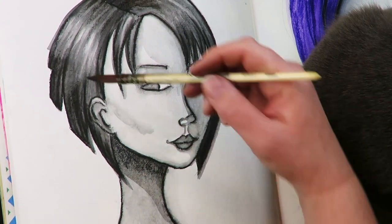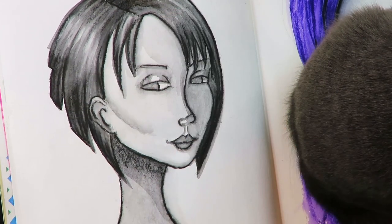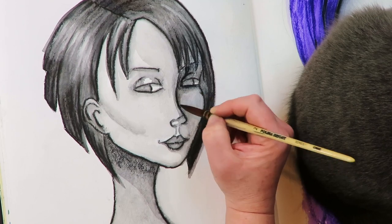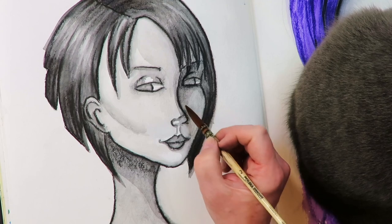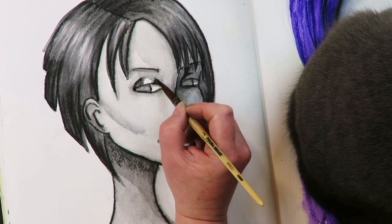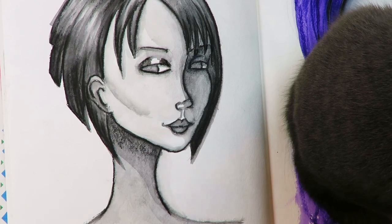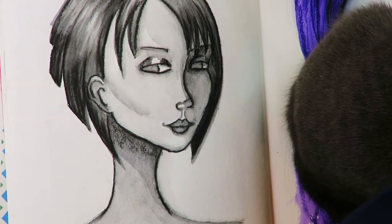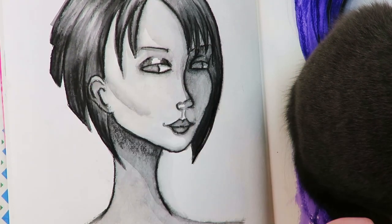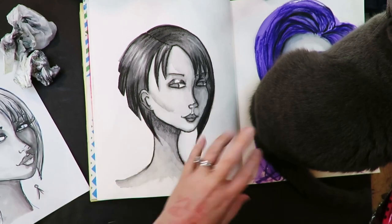Another thing I like to do with water-soluble materials is go back and do more than one layer. Start off a little slowly on the first layer so it's not as scary, let it all dry, then go in for your second coat. Even though the first layer will activate a little, if you've activated it most of the way to begin with, it's not going to activate too much further, so you can carefully add the second or third layer on top. Also, I have a free PDF of the proportions of the three-quarter portrait — just let me know in the comments and I can drop you the link.